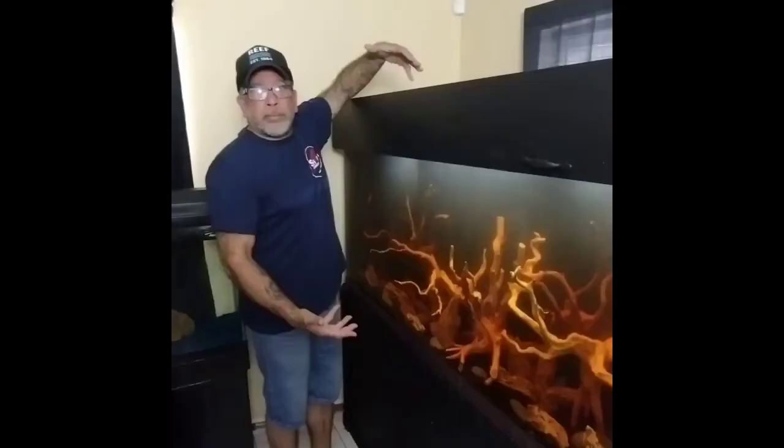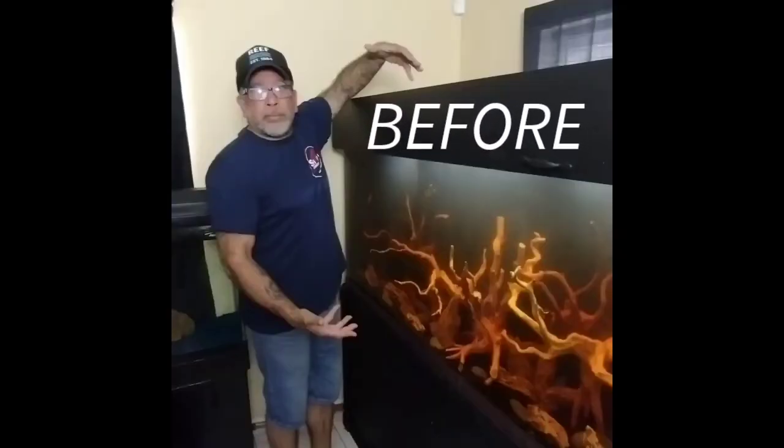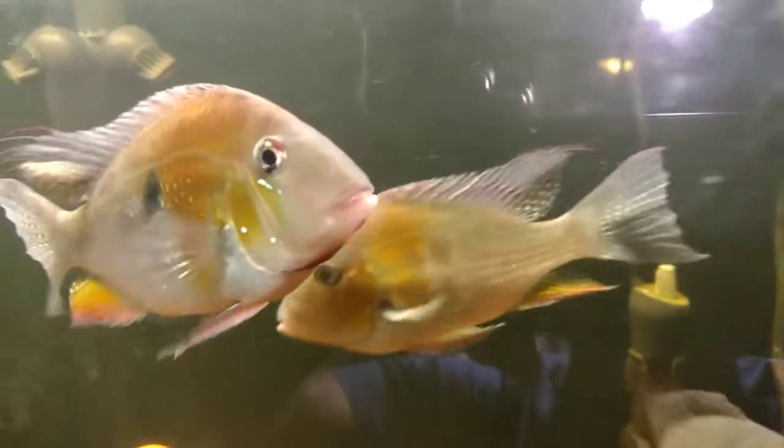Look how beautiful this tank is — my Burundi frontosa tank. I love this 150-gallon, I really do. This is the before picture and here's the after picture. I was going to put butt tube tetras in this tank but I decided not to — couldn't resist when I saw these geos.